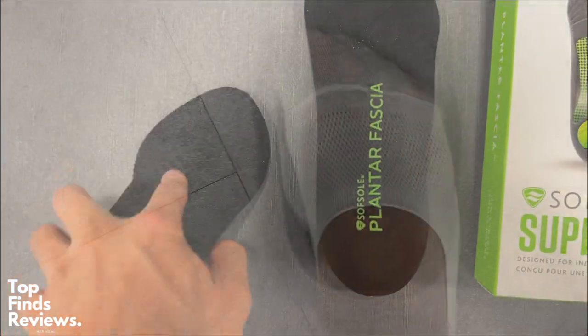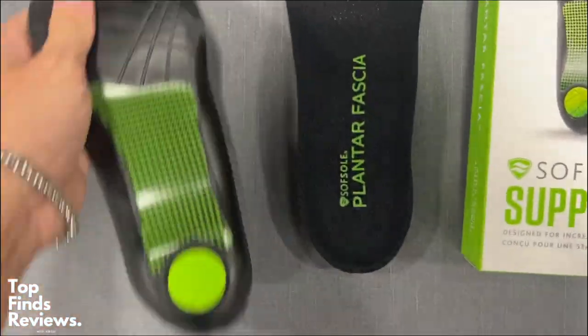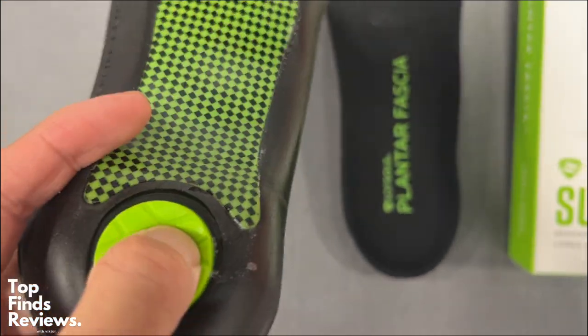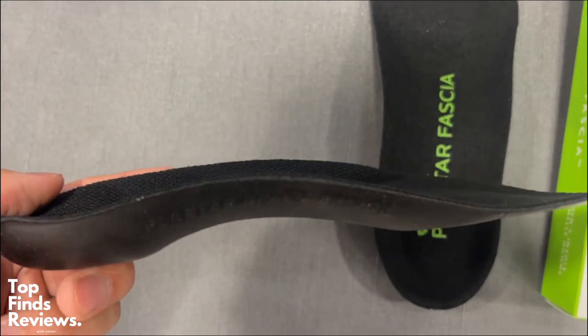This is the three-quarter length plantar fascia by SoftSoul. It's in the support series and honestly this thing feels amazing. It's got a nice soft cushiony air bubble at the heel and then a hard plastic at the arc area, and it just cradles your foot and really helps.